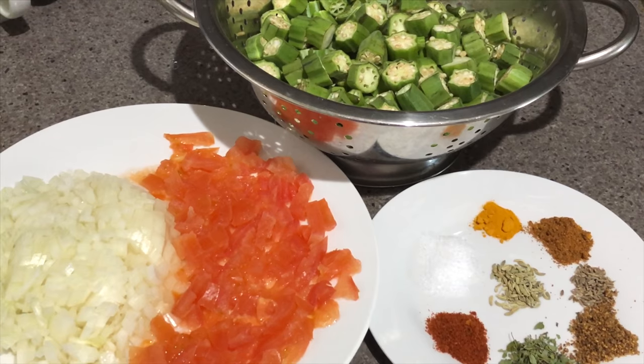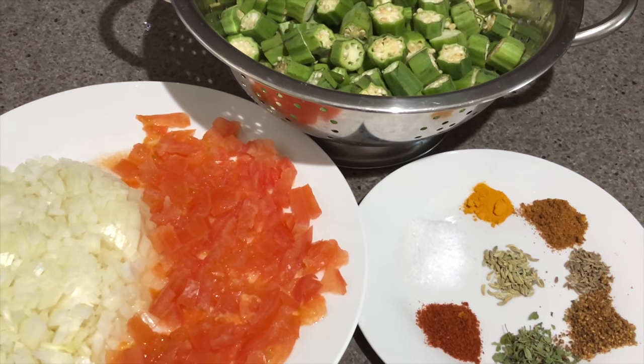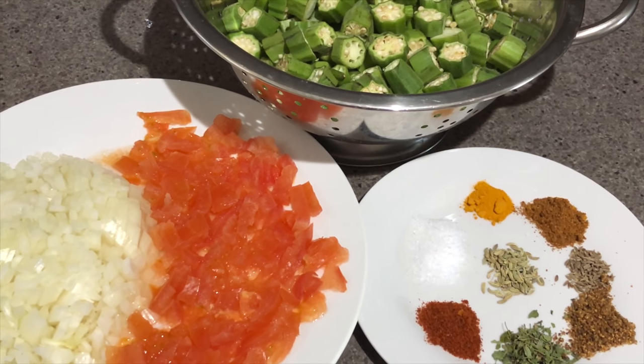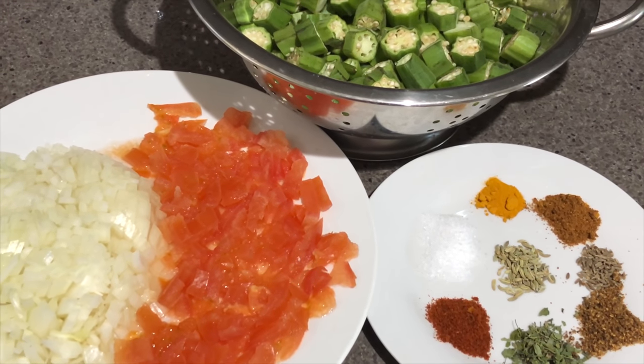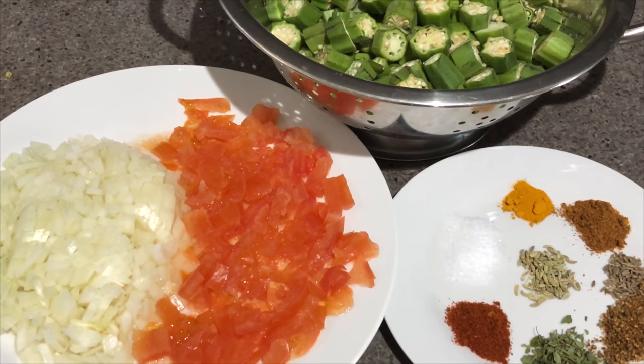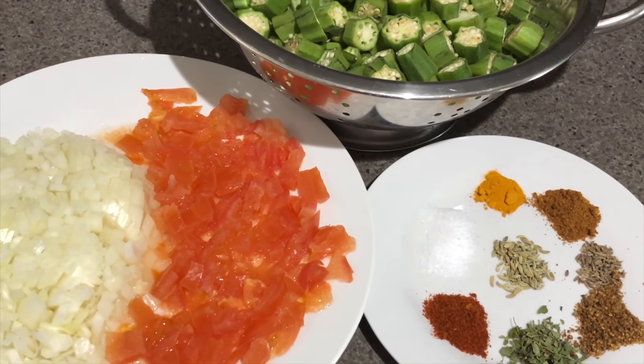Hello everyone, welcome back to my channel Foodie Mom. I hope all of you are doing good. Today I'm preparing bhindi fry masala, which is a very yummy recipe and I love it. I'm sharing this recipe because I want you people to also enjoy it.